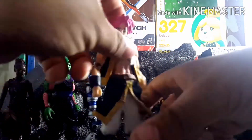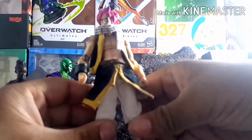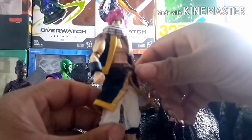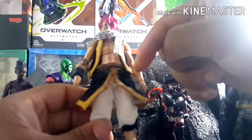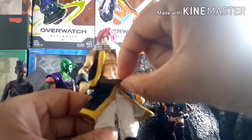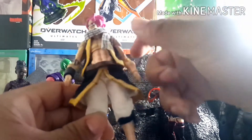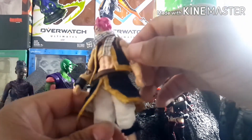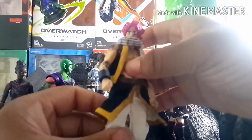Moving on to Natsu — what I did was give him cloth goods. If you remember the original figure, pretty much everything was made from tape or sculpted. While it looked good, it started fading over time, so I replaced everything with cloth.